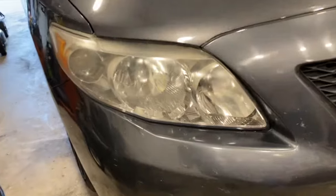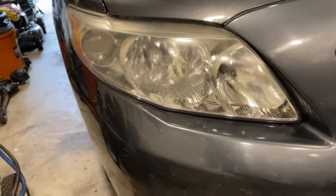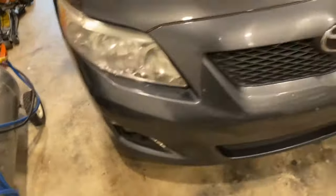Here's what the lights looked like before. They're kind of hazy and they're all chrome.